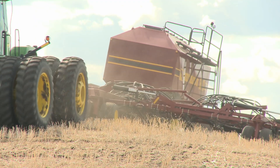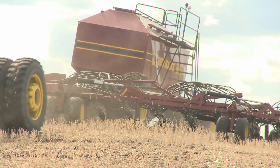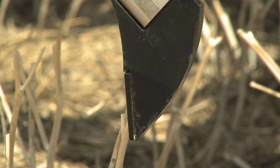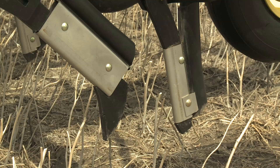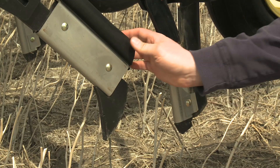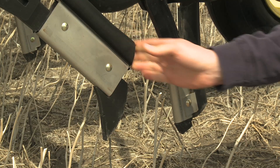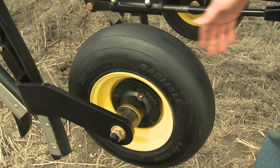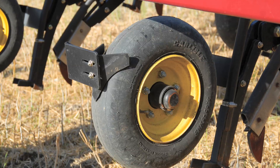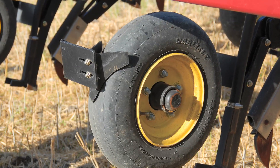It's not only precision that has farmers trusting Seedhawk — it's also the toughness and long life that's built into every machine. Both the seed and fertilizer knives are carbide-tipped and wrapped with stainless steel to ensure long life. Drop tubes are made of flexible rubber to prevent mud buildup. The pneumatic air-filled packer tire is also made of flexible rubber to help shed mud. Optional mud scrapers are available for seeding in wet or clay soils.